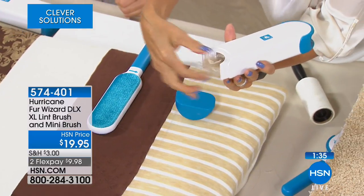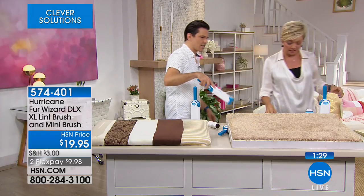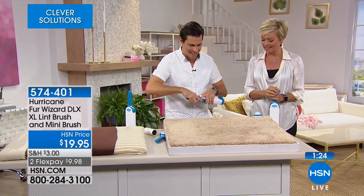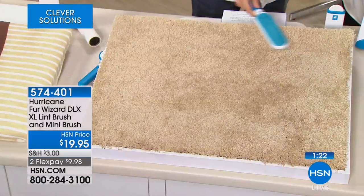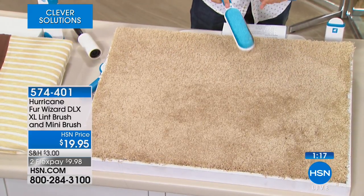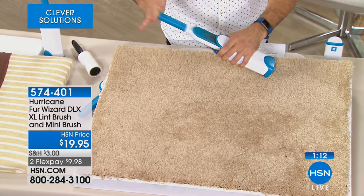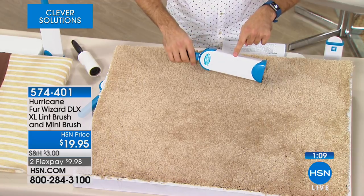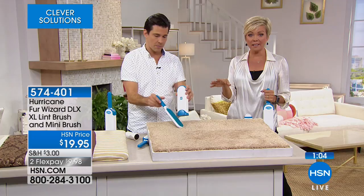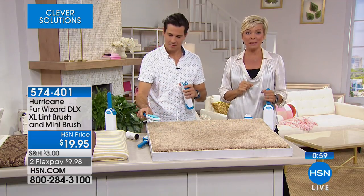Check out this carpet area over here — you'd think it looks pretty clean, but watch. This is like the golden retriever hair reliever — look at all that! You didn't even see it. That's why I say the hair that you see, and even the hair that you don't see — but you don't have to worry because you've got your Hurricane Fur Wizard. The deluxe version is ten dollars less than the infomercial and you get better configuration and half the shipping. Item 574-401.